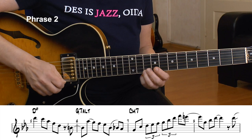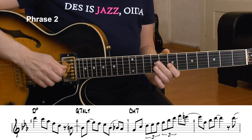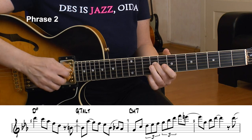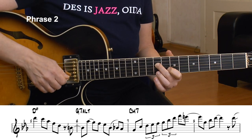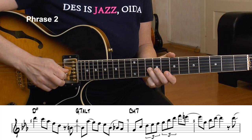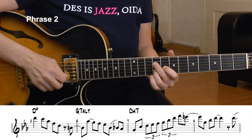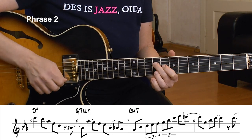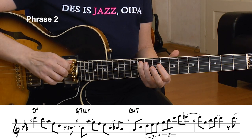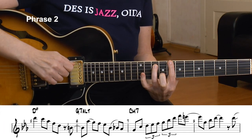Now the G altered chord. The next tone I see of the G7 altered chord is its third — that's the B. Twice as long, anticipated on 4 and 1, then Ab, G, F, Eb, B to Bb, Ab. That's a great G altered line, and here's the resolution — half-tone resolution to G, and the G is the fifth of the C minor 7 chord.